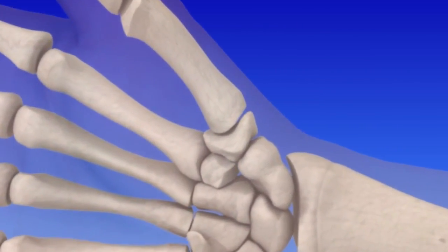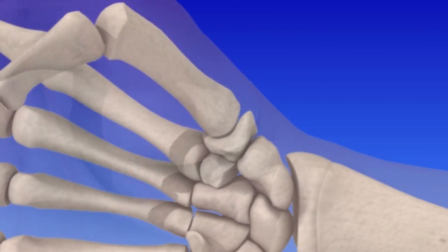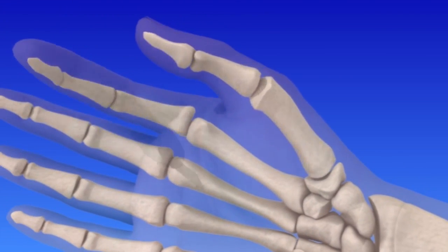The thumb carpometacarpal joint, known as the CMC joint or basal joint, is the most mobile joint in your hand. In addition to moving in several directions, the thumb is used for gripping and pinching activities.